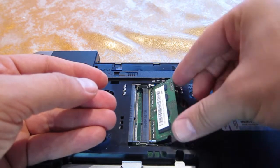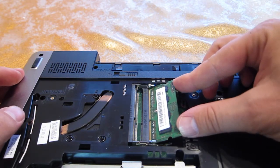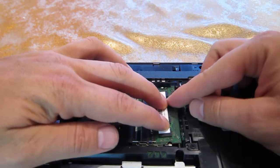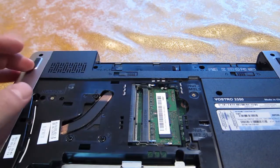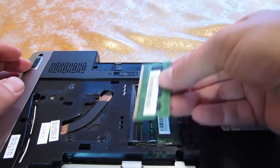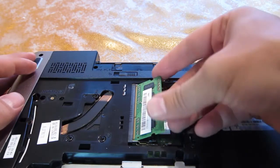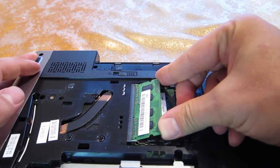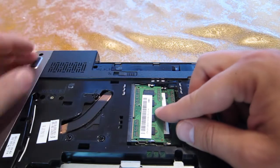Put it in place on the lower memory slot, push it in, make sure it's fully inserted, and then tip it over until it clicks on both sides. That's the first one. Second one, same — just make sure it's aligned, you have the notch here, push it in until it's fully inserted, and then push down to make sure that the two notches here are engaged.